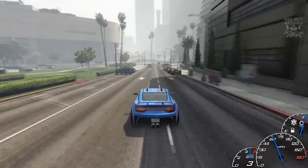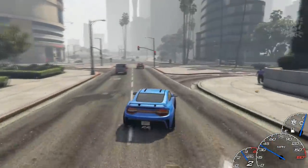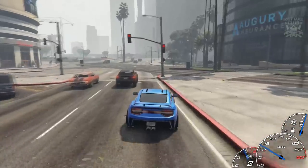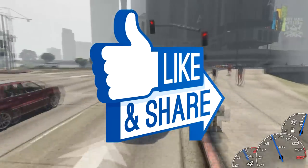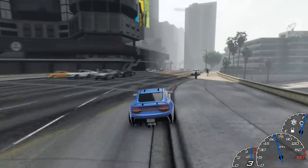Anyway guys that is going to be the end of the video. If you enjoyed please hit that like button, and if you haven't already want to subscribe to my YouTube channel for more GTA 5 content. Until next time guys — I'm out. Adios.